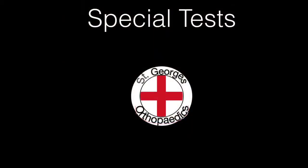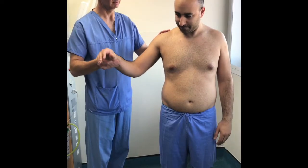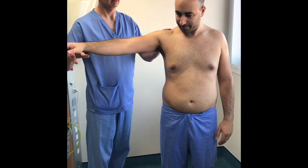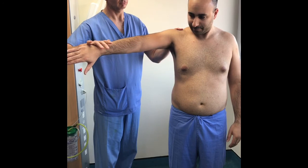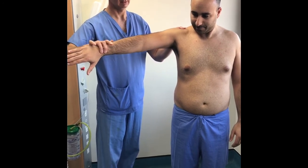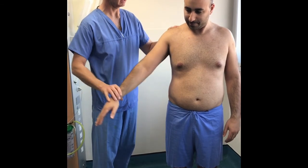There are a multitude of special tests described for the shoulder. You really only need to be aware of the Jobe's test for impingement and the anterior apprehension test for instability. Jobe's test involves resisted downward pressure on the abducted arm; if there is positive impingement, this will reproduce the patient's pain over the lateral aspect of the arm.